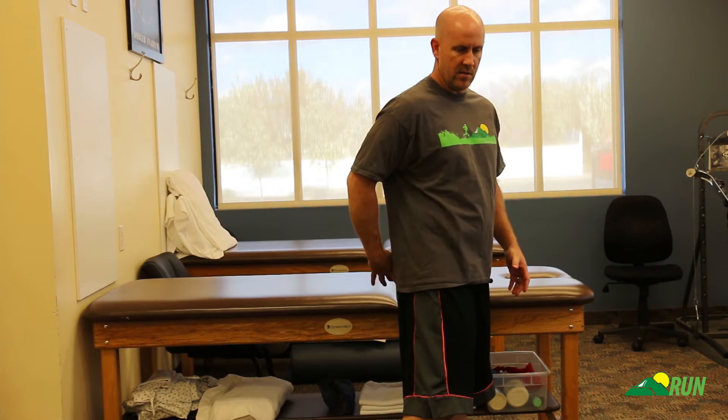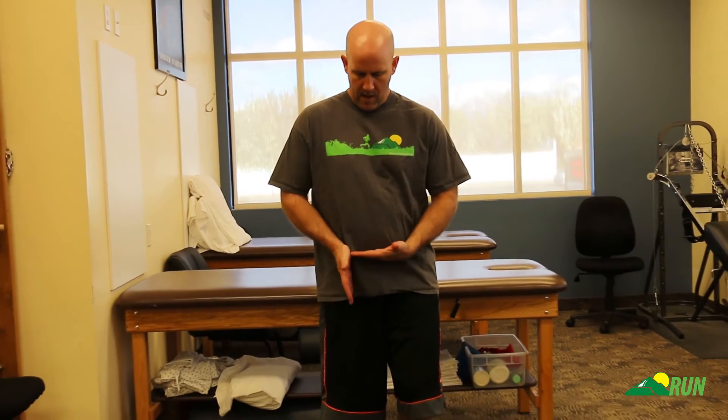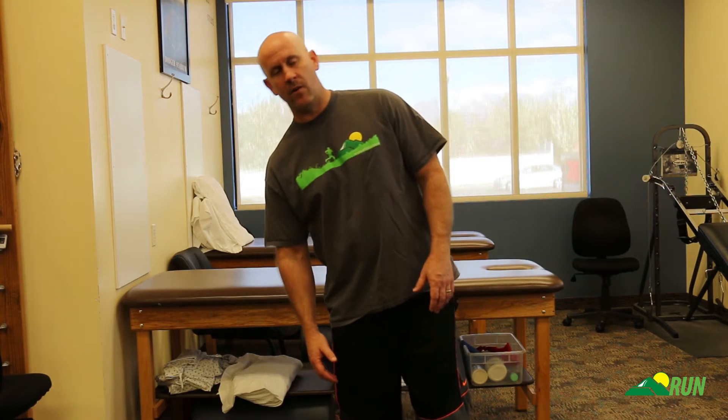The first exercise we're going to do is some side planks, and these are designed to work the glute medius and minimus. Those muscles help take our leg to the outside, but they're also really important in helping us keep our pelvis nice and level. As we're standing on one foot, our glute muscles keep the pelvis level — otherwise this side would fall and we'd drag our feet. That lateral lean you see in people at the mall is weakness in the glute medius and minimus, and that's what we're going to be working on.